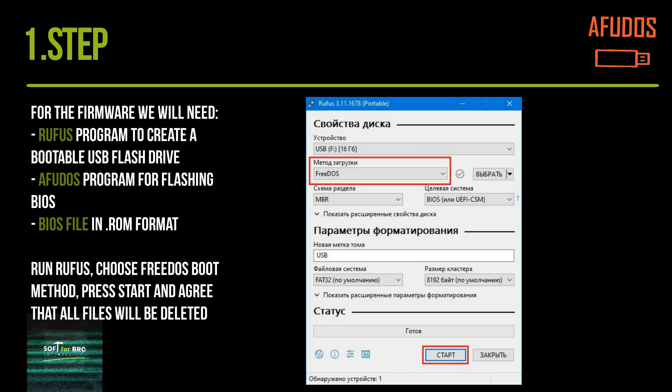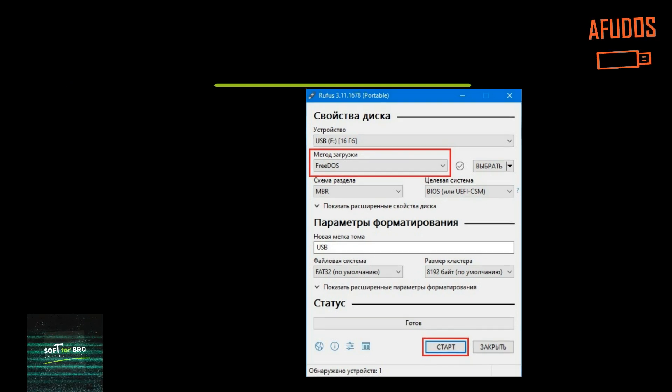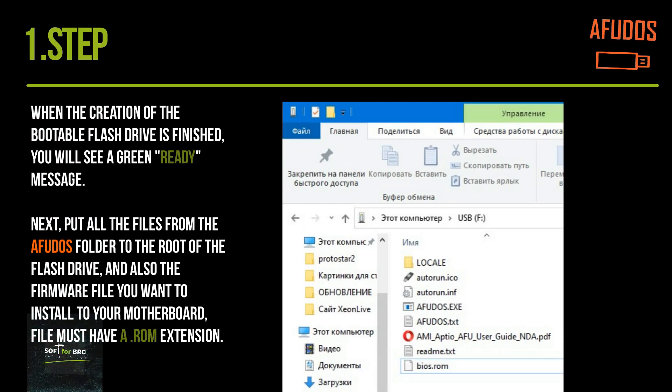Run Rufus, choose FreeDOS boot method, press Start and agree that all files will be deleted. When the creation of the bootable flash drive is finished, you will see a green Ready message.